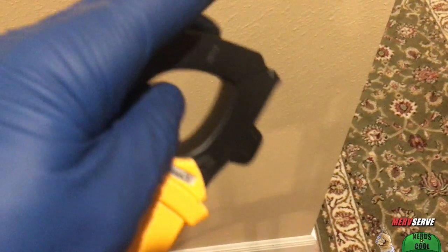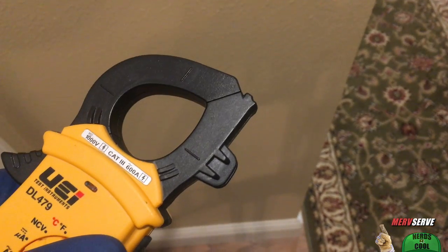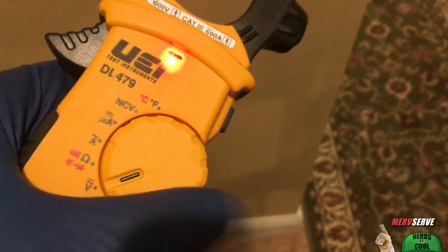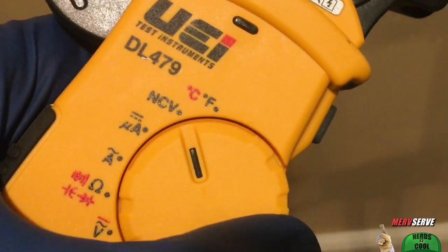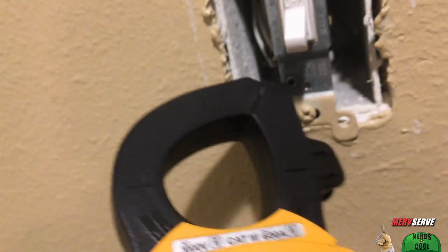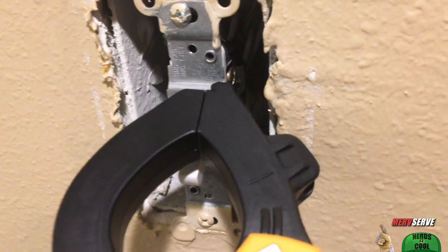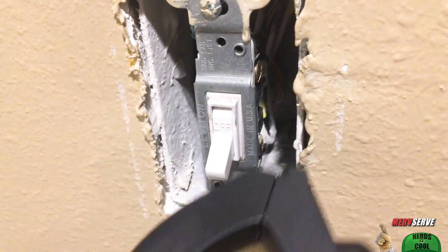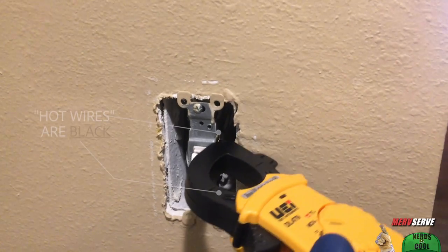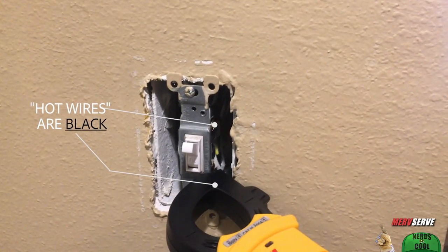Here's where the non-contact voltage feature of this multimeter comes into play. We got voltage here before the switch, and when we flip the switch on, we got voltage here too. So the switch is sending power to the air handler.